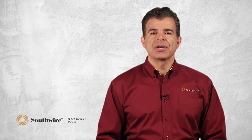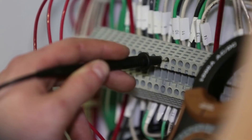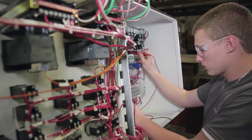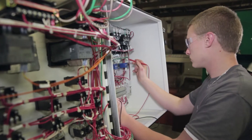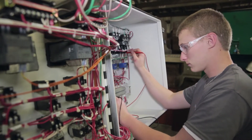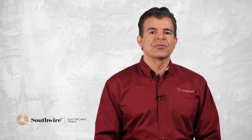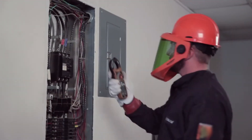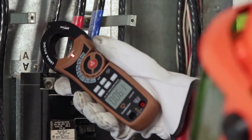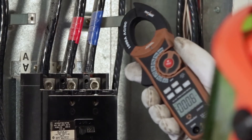Continuity determines if there is an electrical path between two connection points. The meter simply gives you a beeping noise so you know there is continuity in a wire, cable or the device being tested. Additionally, the built-in AC voltage detector allows fast, non-contact voltage checks — just place the voltage sensor close to the wire or device being tested and the indicator light will turn on if the circuit is live.